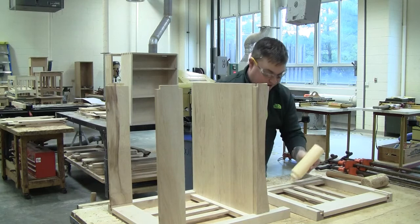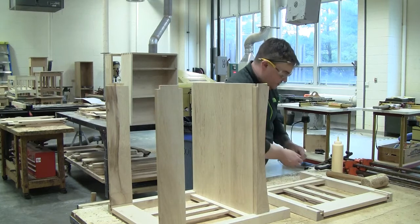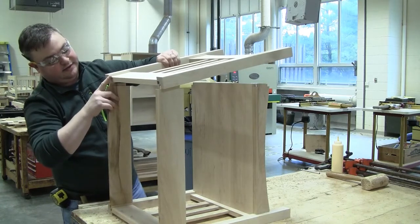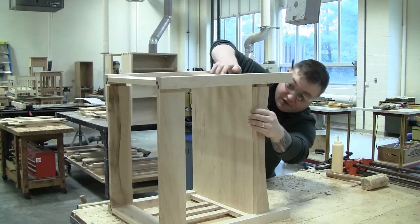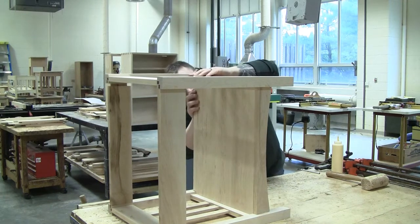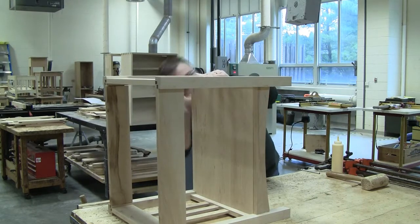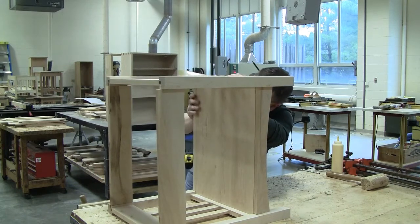I'm going to put a little bit of glue again in the very center of the groove. Now the tricky part is getting this all to fit without it all falling apart. Start at the tops and get those seated or at least engaged, then move to your lower long rails and get those in. There we go — got the bottom shelf in.